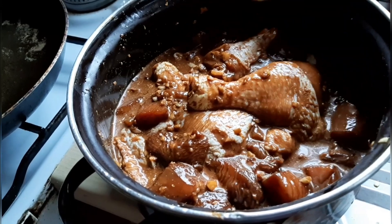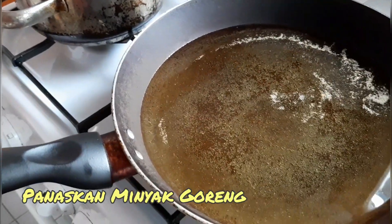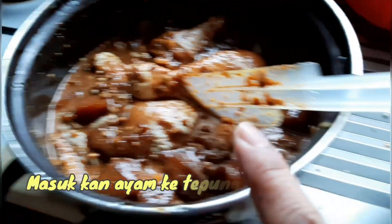Ayamnya tadi yang sudah didiamkan sambil kita potong-potong sayur. Panaskan minyak goreng, dan masih tepung tapioka, masih corn starch, terus masukkan ini kesini terus digoreng.